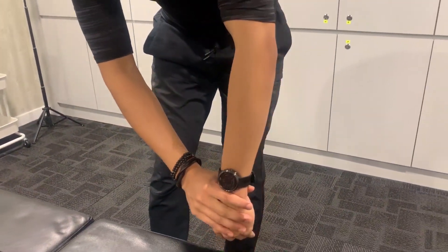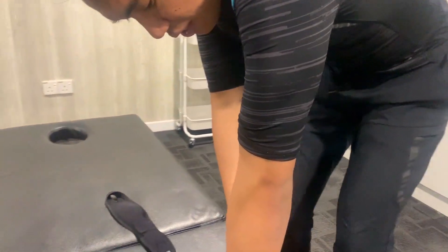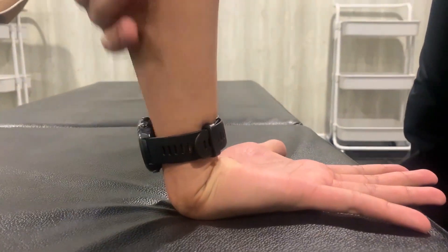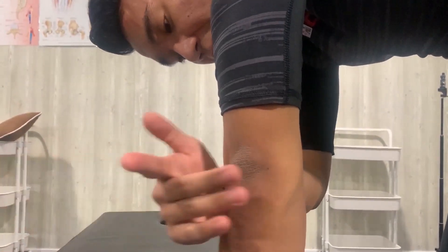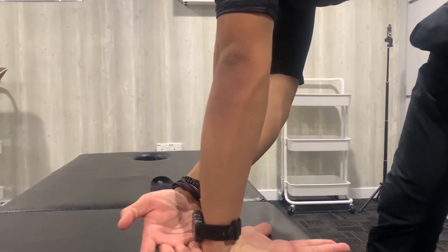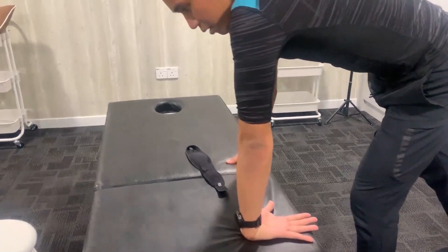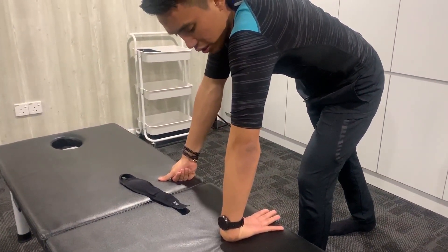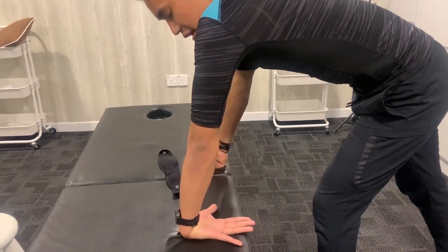You can do four sets per day. If you want more, that's up to you. For the second stretch — open up, turn. Make sure you turn your elbow to the front. Then go down and pull down here. You feel a stretch here — that's correct. Add — my body tries to lean to the back. At the same time, kick your elbow straight. Hold it there, maybe 10 to 15 seconds.